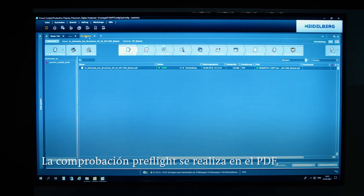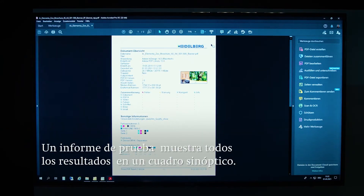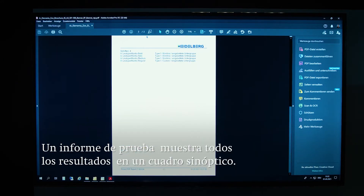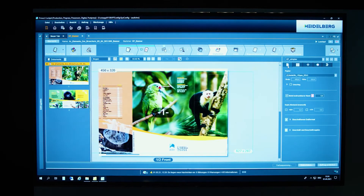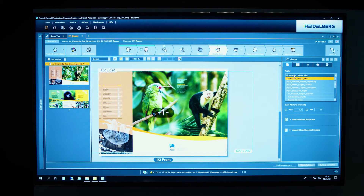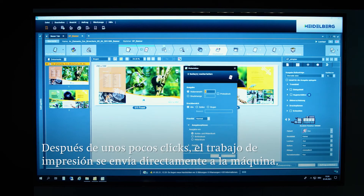The preflight check is performed on the PDF and checks characteristics like whether the resolution of the images is good enough for printing or whether all the required fonts are available. Prinect generates a test report that provides an overview of the PDF's characteristics and layout. Then the job needs to be impositioned — the banner material is selected and a live view lets you see what's happening on the print sheet at all times. The job is ready to print with just a few clicks and can be forwarded directly to the press.